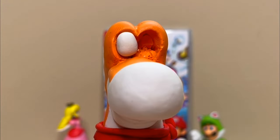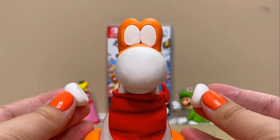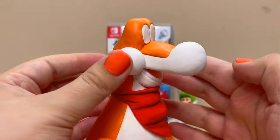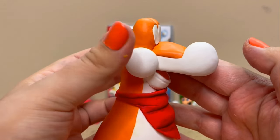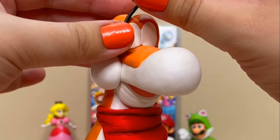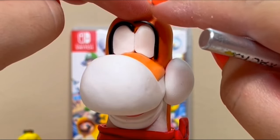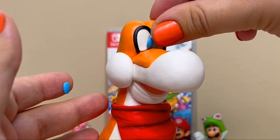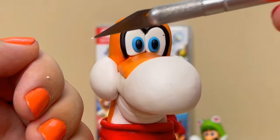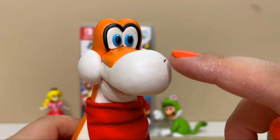Time to insert the eye whites. I cut out a black strip that I'll line the eyes with, then I'll finish them by adding the color, the black pupil, and the twinkly white dot. If you start working on the tail, build it within your head.